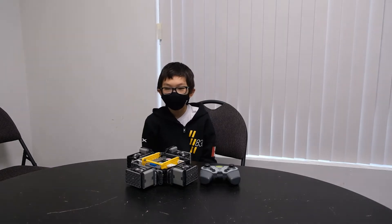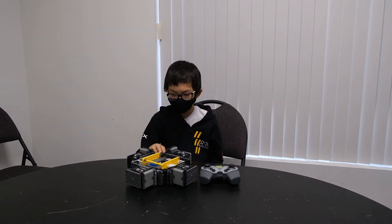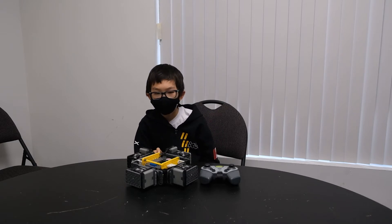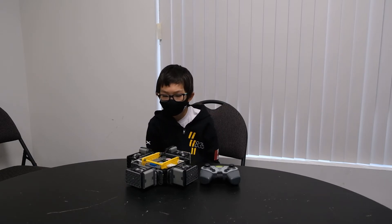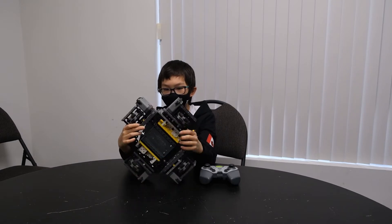Hello guys, my name is Tyler from team 839A. This is my super low X drive that I made for our Caution Tape Robotics battle box. For this X drive we use a three to one gear ratio.